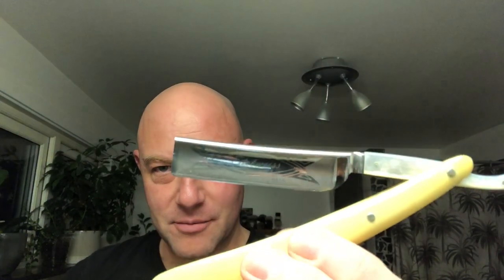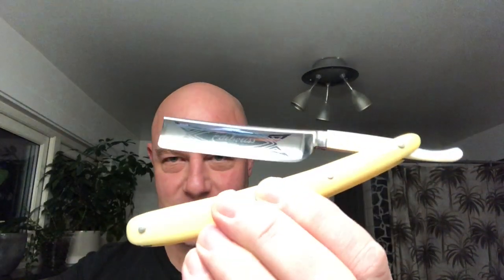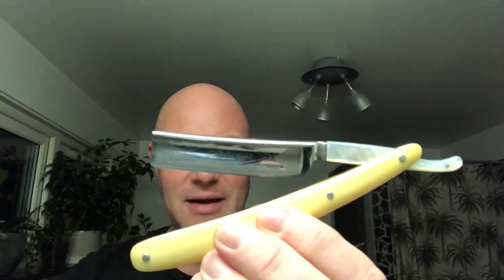This is a Böker — Americans call it Böker, but the O has two little dots over it, so it's Böker. It's German — from Solingen. This is an Edelweiss.